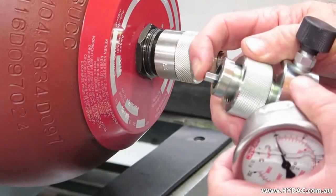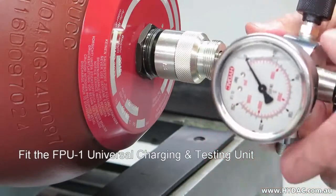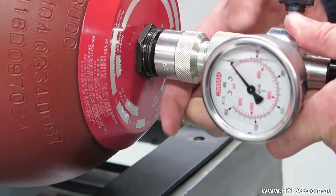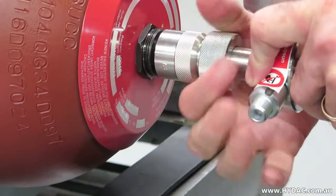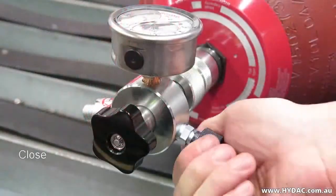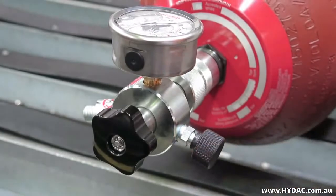Before fitting the universal charging and testing unit to the A3 adapter, first ensure that the surfaces are clean and that the sealing o-ring has been correctly fitted. Align the spring-loaded hex drive to the screw and screw the universal charge head to the A3 adapter hand tight. Ensure that the gas release valve on the side of the charge head has been closed firmly — it closes clockwise, like a tap.